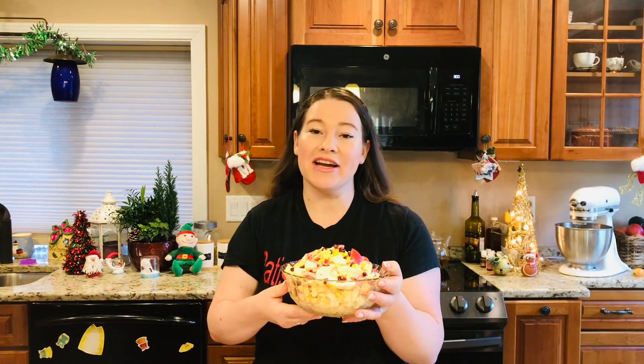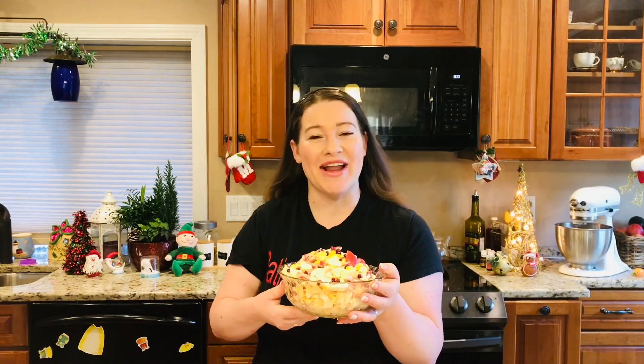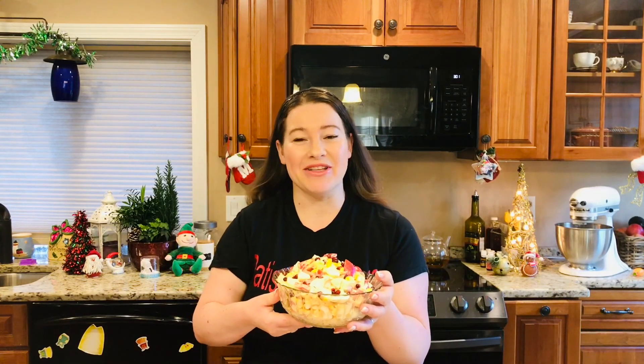Dar înainte de toate, dacă vă plac rețetele noastre, abonați-vă la canal, puneți un like, dați un share. Dar nu ne uităm de ce ingrediente avem nevoie și modul de preparare.